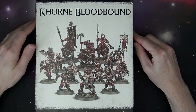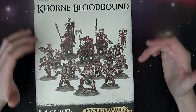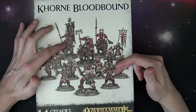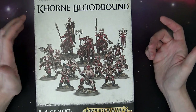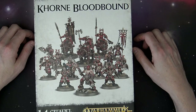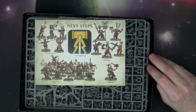Next up is the Khorne Bloodbound. These guys came in the starter set, got their own separate multi-part kit, and then you've got the Skullcrushers — not the Bloodcrushers, not the Daemon version, but they recasted those too — and then the Slaughter Priest. Very cool stuff in this kit. We've unboxed all of this as well, but we're going to take another look at it.